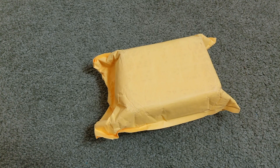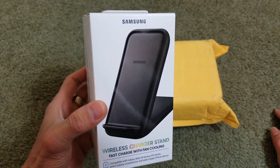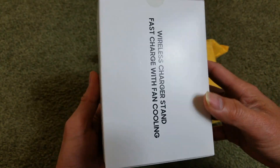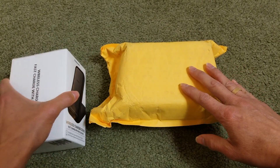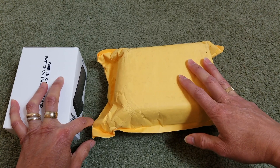Hey YouTube, welcome back guys. Today we are going to unbox the Samsung original wireless charger stand — it's a fast charger with fan cooling. Before we unbox it, I'm going to show you the original box that came with my Samsung S20 series, and then do a side-by-side comparison, because this one I got from China and it was pretty cheap — about 30-something bucks versus $68, and the original retail price was about $79.99 at a local retail store.